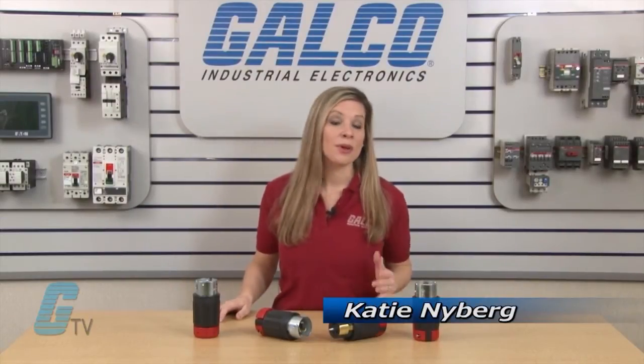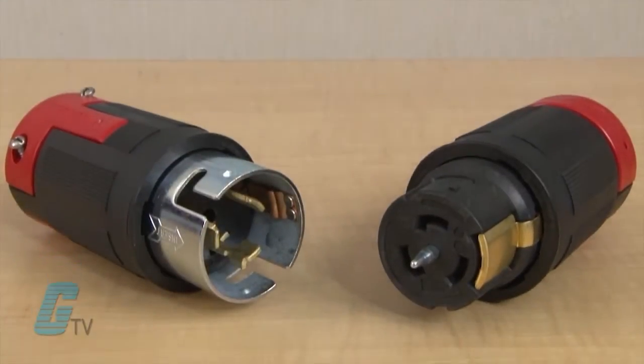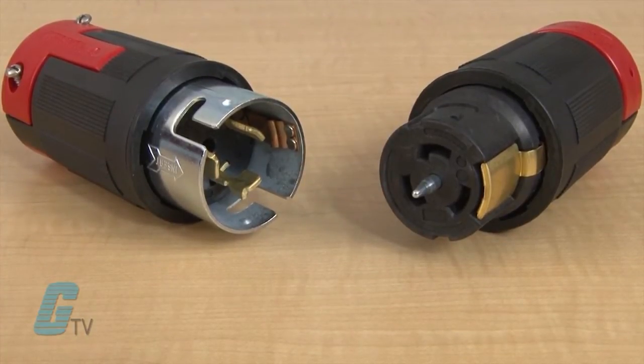Welcome to G-TV! Today I will be showing you AeroHeart's ProGrip plug and connectors. These 50 amp non-NEMA connectors are rugged glass-filled nylon California standard locking devices that provide great service and durability in demanding environments such as manufacturing facilities, welding sites, and general construction areas.